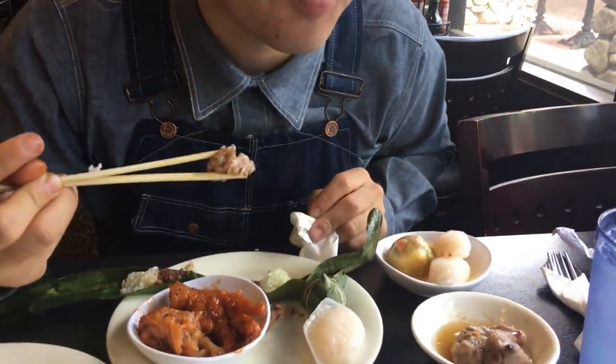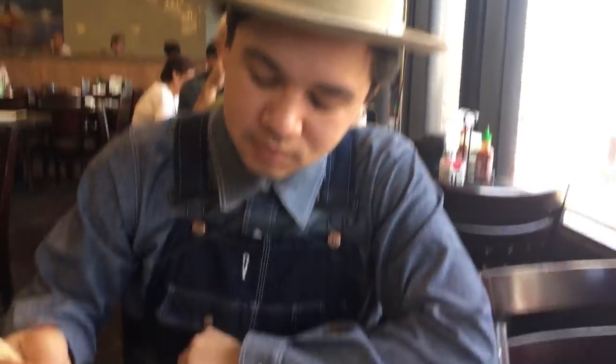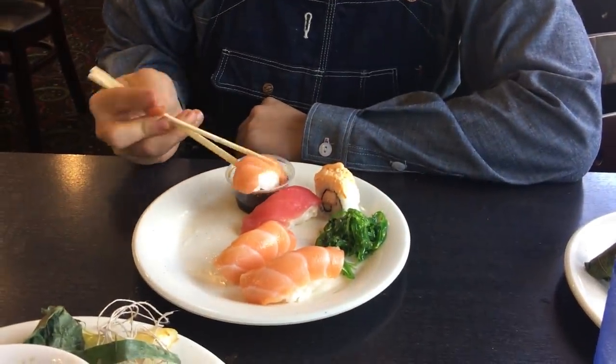I'm just eating now. See you guys at the shop. This is good too. Oh, it is good — I really like this.